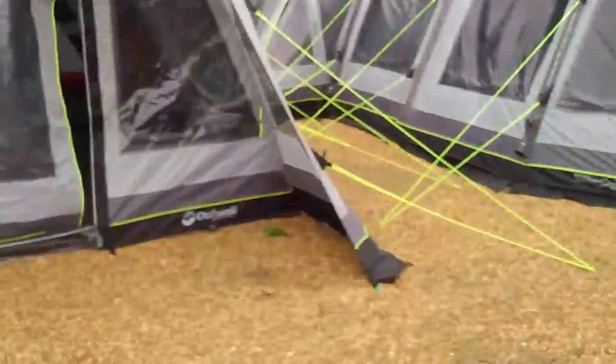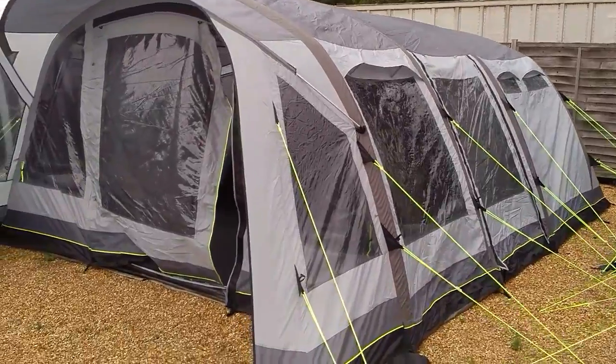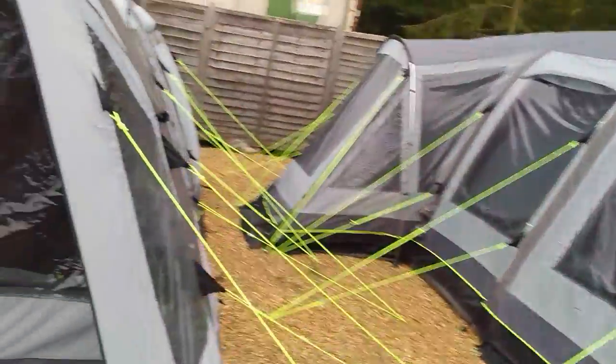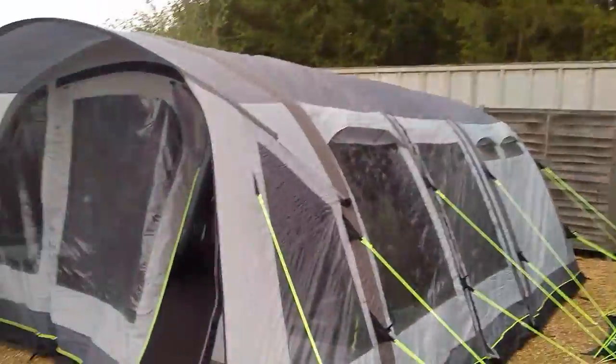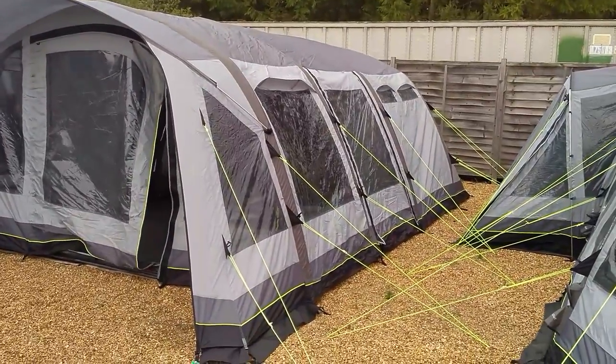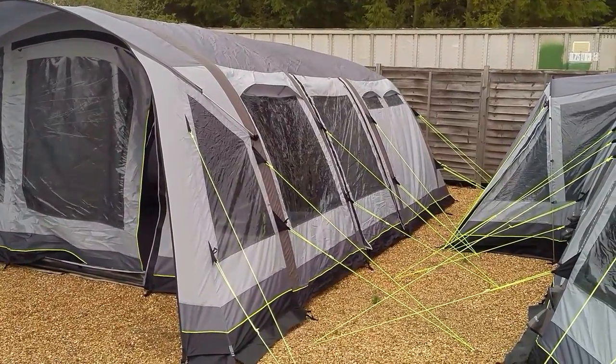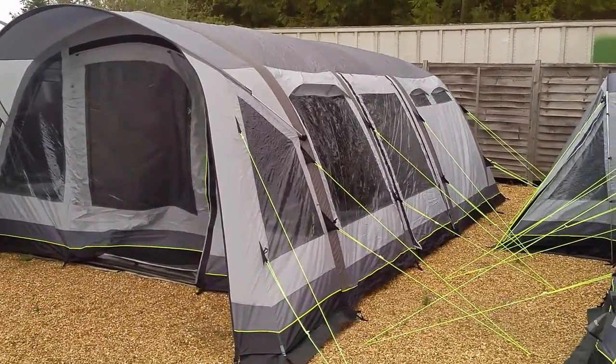The tent is already up in position as you can see — it's all there and feeling pretty firm. We're just waiting for the pump to reach its correct PSI. The tent is up, but we're waiting for the correct PSI and then the pump will switch off on its own. We started at about 2:15 so we're coming up to about four minutes — not quite there yet.